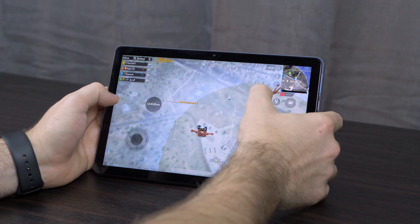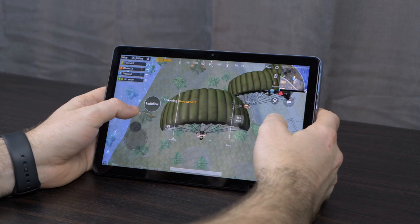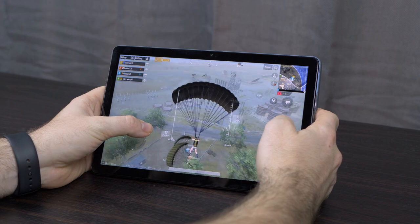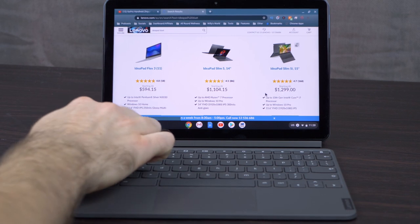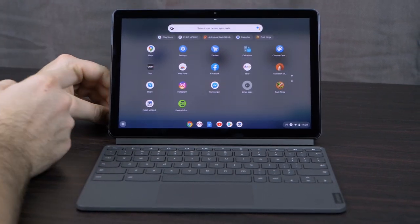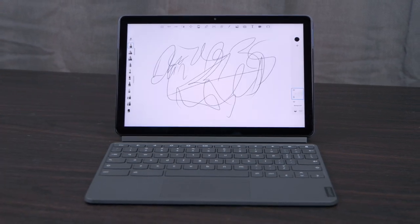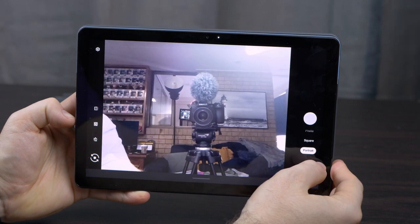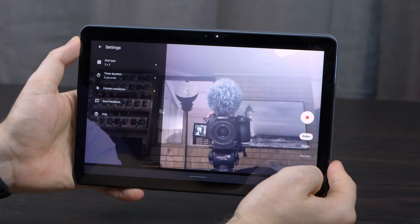When it comes to the specs: it's a 10.1-inch Full HD display with 400 nits of brightness, so it's great in relatively bright situations. I really do like the tablet size, though the bezels are quite large around the sides. The processor is a 2GHz ARM Cortex-A53, with integrated ARM graphics. It's got 4GB of memory and 128GB of storage. For the cameras, the front is 2 megapixels and the rear is 8 megapixels — decent for video calling and sending photos, nothing too spectacular, but it has both front and rear cameras.